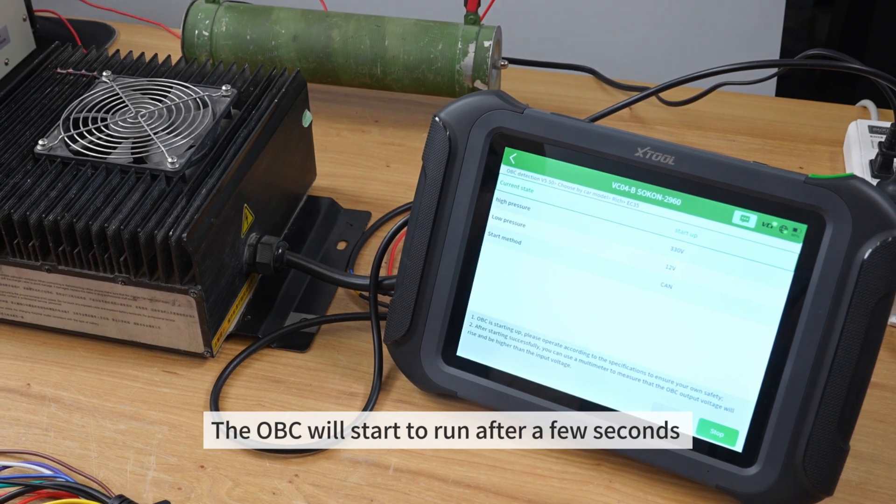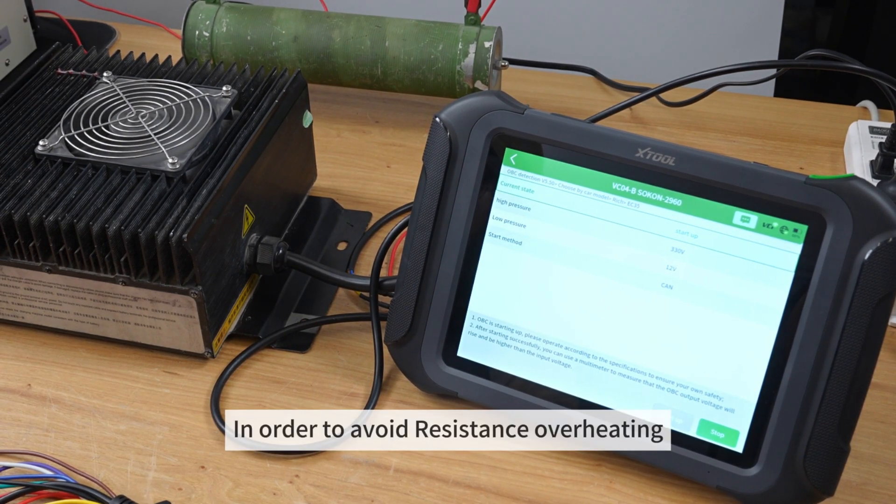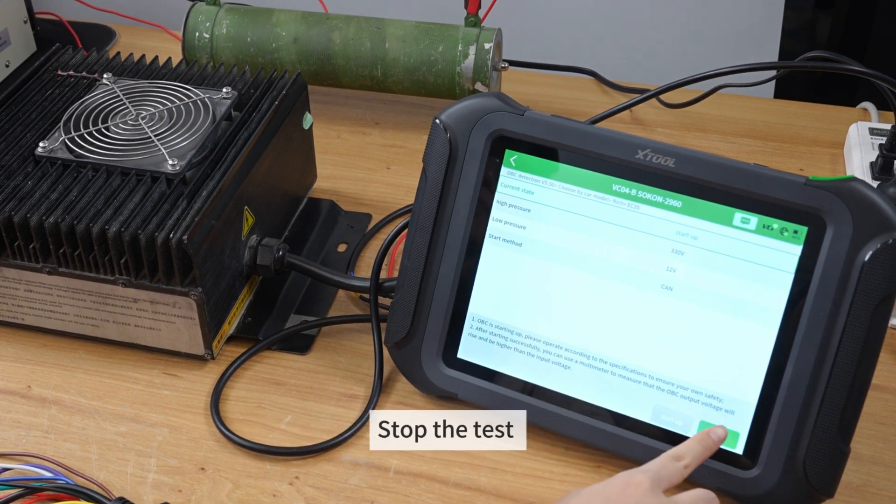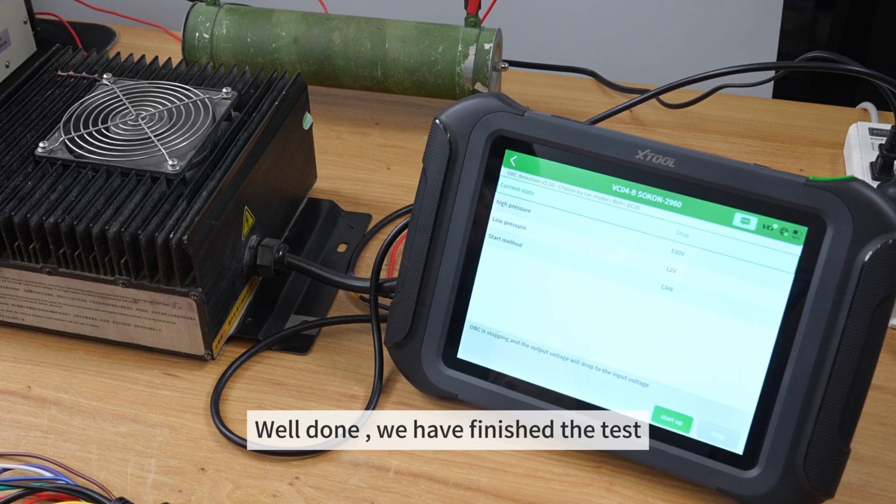Start up. The OVC will start to run after a few seconds. In order to avoid resistance overheating, the test should not last too long. Stop the test. Well done.